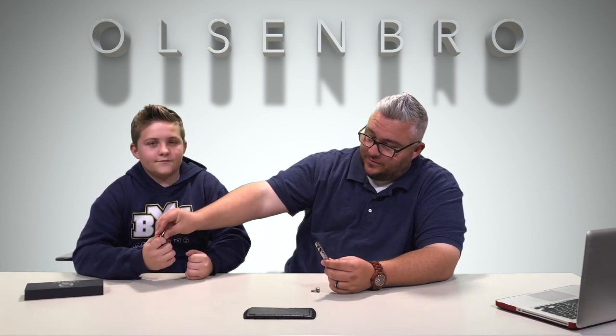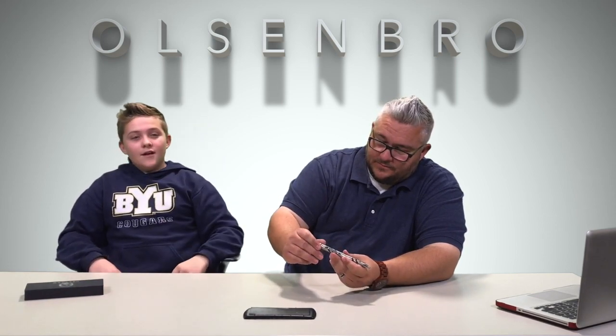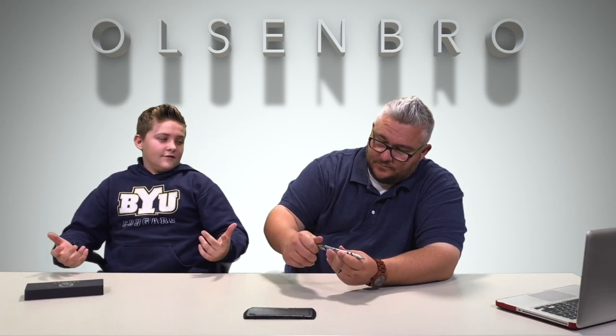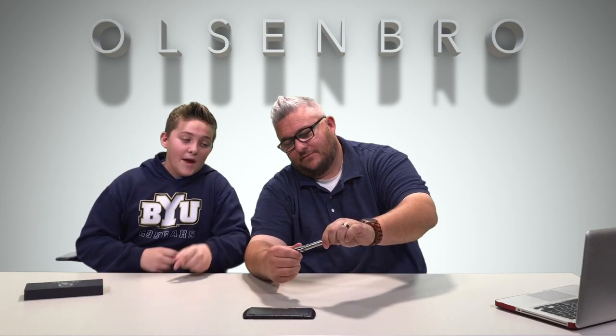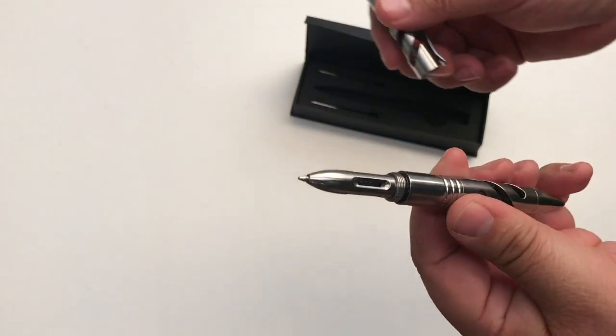Yeah, watch — let's put it back together. The top part is for breaking windows, like if you're stuck in a burning building or in a car. You can fill windows with wires, hit the window. I've seen knives that have seat belt breakers — break the seat belt, break the window, get out. It's all in your pen. So let's unscrew the actual cap — and there it is right there.